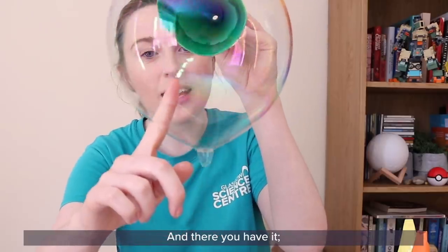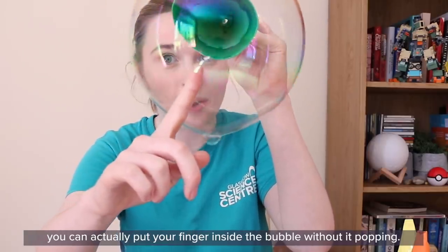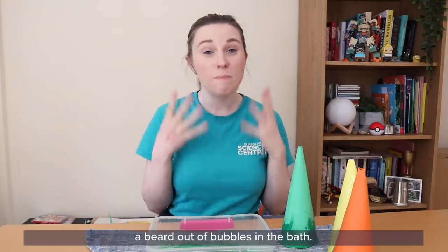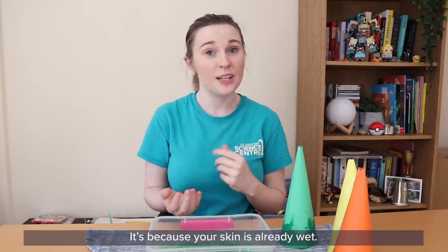And there you have it — you can actually put your finger inside the bubble without it popping. This is the same reason why you can make a beard out of bubbles in the bath — it's because your skin is already wet.